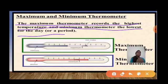Scientists use the maximum and minimum thermometer for measuring the temperature of a particular area and determining the weather conditions. You can check the temperature of a particular area, such as viewing it on your phone or screen.